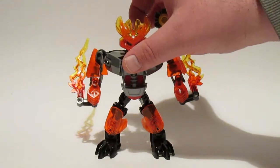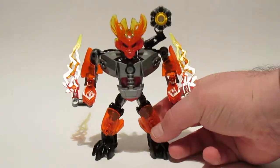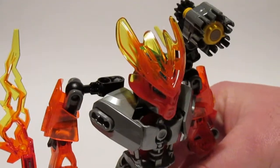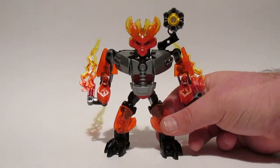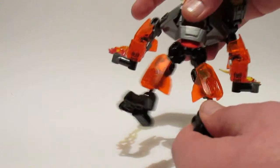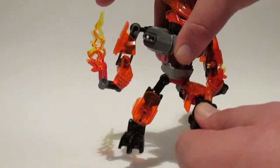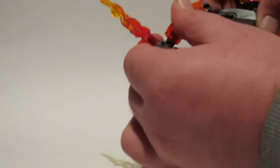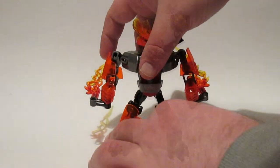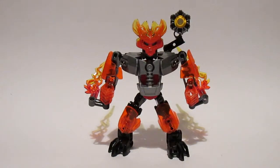I do like his mask — it has a really nice marble multi-layered effect, really nice. Articulation-wise he's got a ton of it; he's just ball joints for days. He's got some stumpy little arms but they work for the size. He's made of 63 pieces and he's around 4 to 5 inches tall. But let's get on to his bigger counterpart.